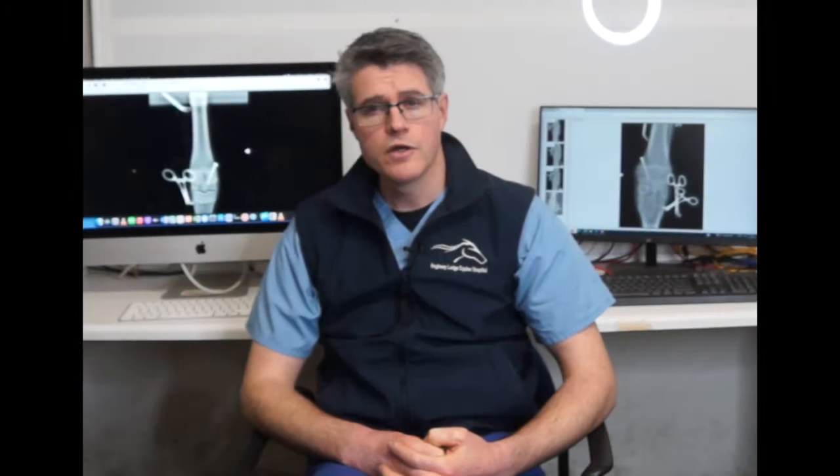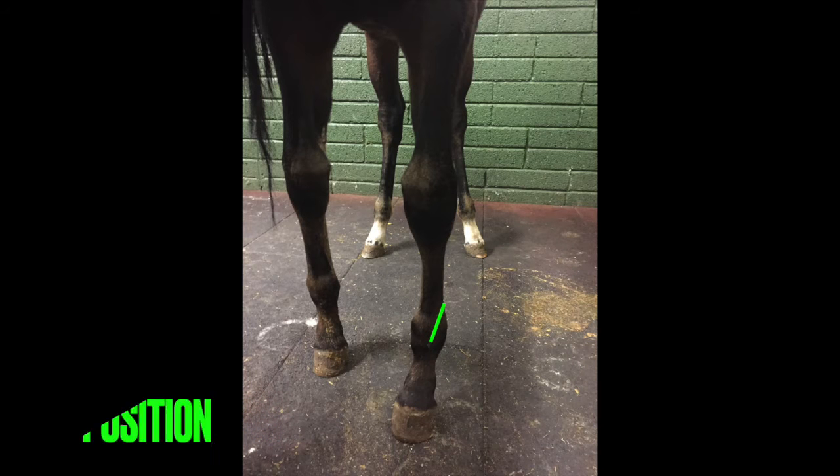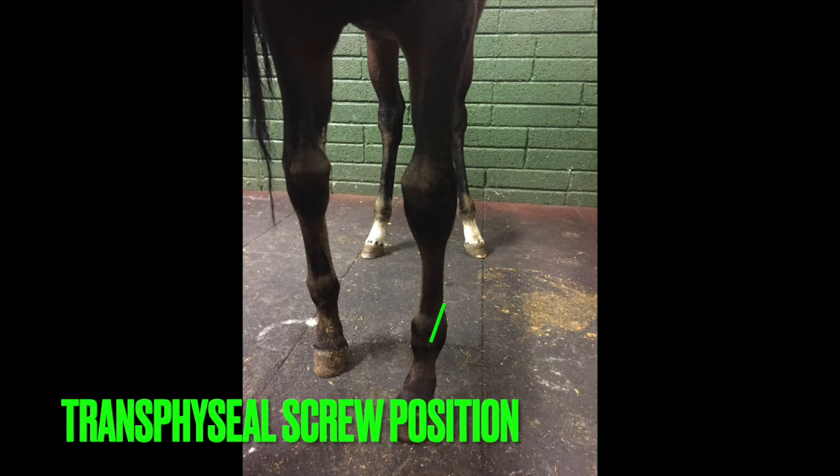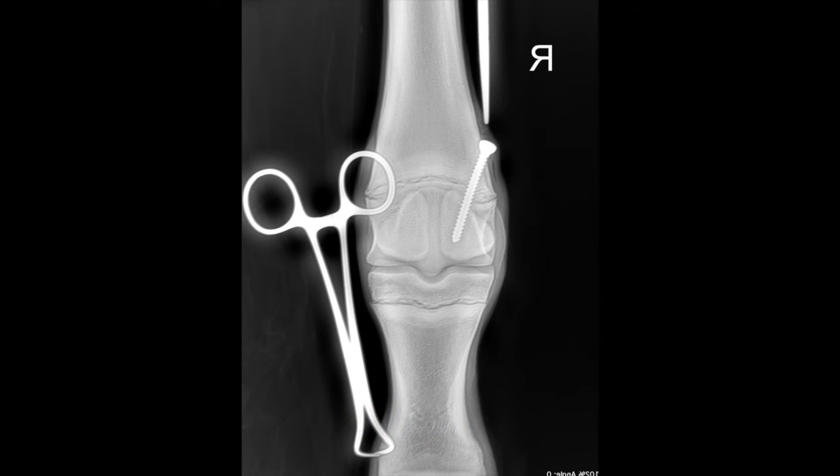On a foal with a varus deformity, where the lower limb is being moved in towards the midline and the affected joint is being pushed away from the midline, this screw is placed across the longer side of the affected bone on the outside of that bone to reduce growth there and allow the inside of the bone to catch up.